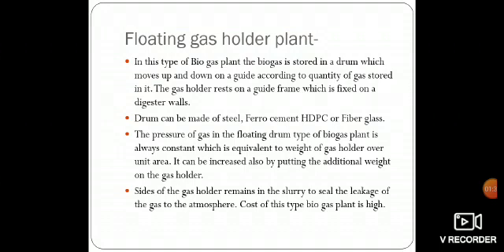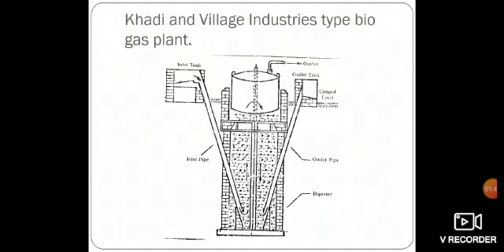The pressure can be increased by putting additional weight on the gas holder. The bottom edge of the gas holder remains in the slurry to seal the leakage of gas to the atmosphere. The cost of this type of biogas plant is high. Now we will understand about Khadi and Village Industries type biogas plant.